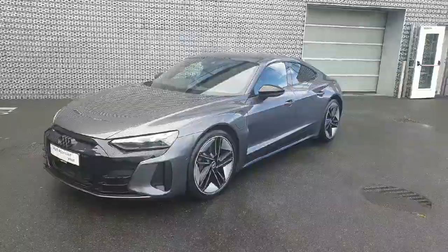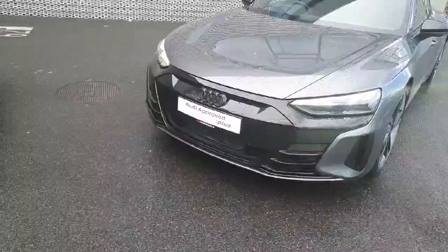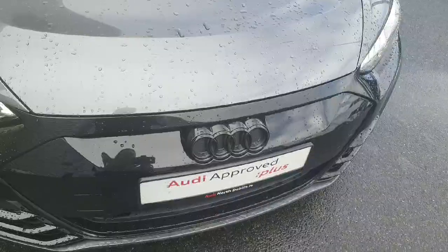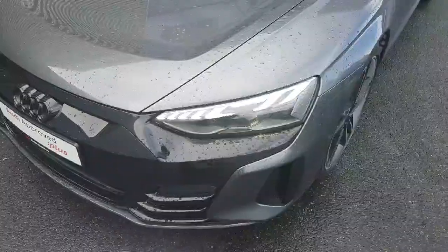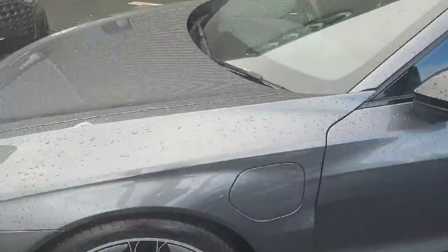This is our Quattro model as well, so it runs on the four-wheel drive system. At the front of the car we have their front parking sensors and the signature front frame grille, and of course the four rings of Audi finished in high gloss black as part of the black package. The car also comes with full LED headlights and these beautiful upgraded alloys.